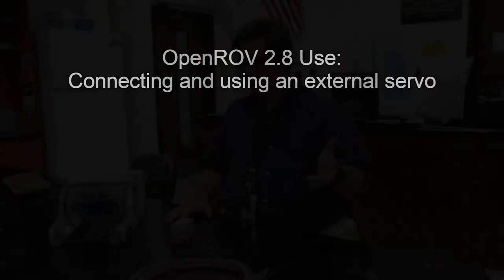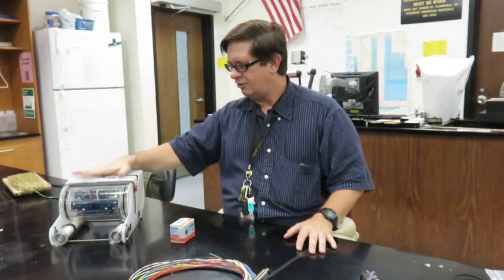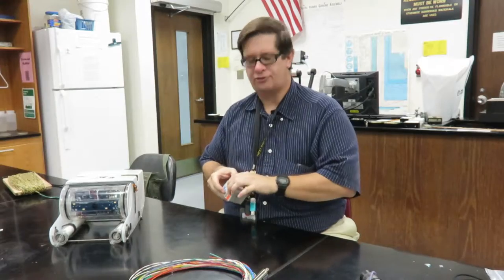This is going to be a quick, hopefully one-take — two takes at most — discussion of how to hook an OpenROV 2.8 to an external servo and control it.